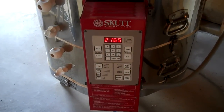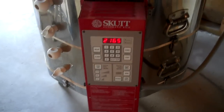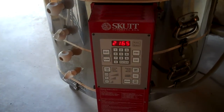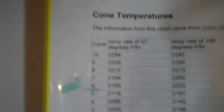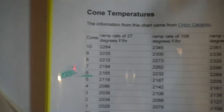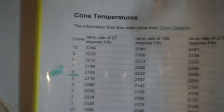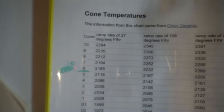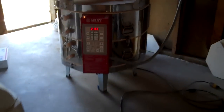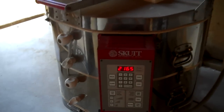We're at 2,165. I have it on slow fire, so it could go a lot longer. Let me show you my chart. On my wall here, I have a chart that says what degree — I don't know them by heart. 2,165 is cone 6. Wait a second, didn't that just say 2,165? It's at cone 6 right now.